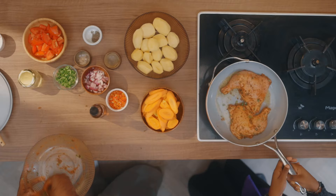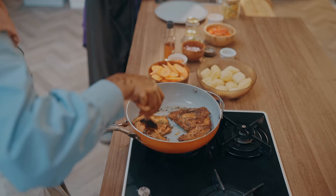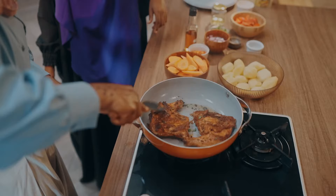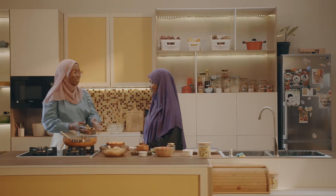In this meal that we're going to be making today, what stands out for you? The chicken, of course, and the fact that I love spices so much. Exactly — the Maggi Chicken brings everything together by elevating the taste. We are pan-searing it first so that you can have a beautiful golden color on it before we put it in the oven. It's getting golden already.